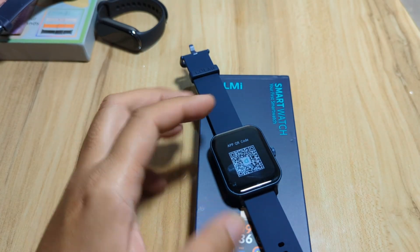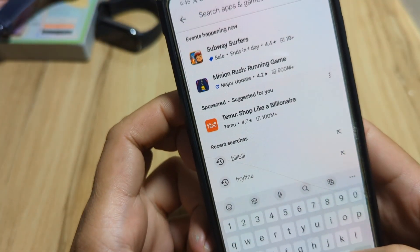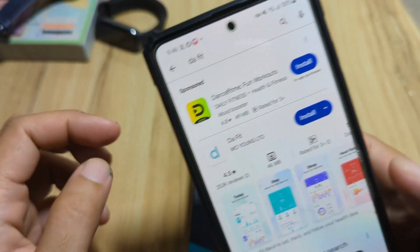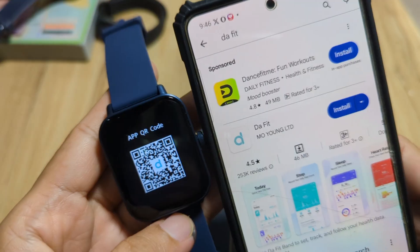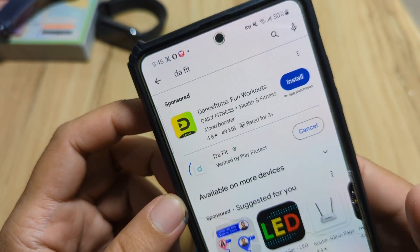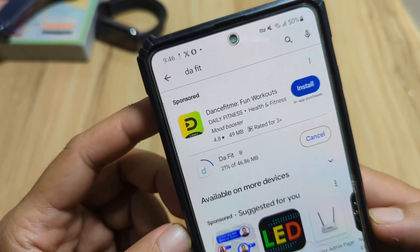Let's download the app from the Android platform. Let's search it on Google Play — DAFIT. Search and we have it here. As you can see, they have the same logo. So let's install this one. It's over 15 million plus downloads. Tap on the DAFIT app and let's wait for it to finish downloading.